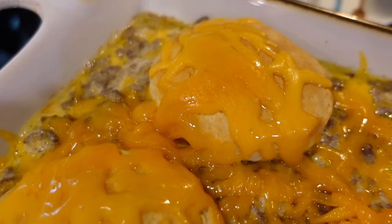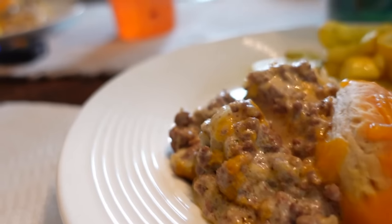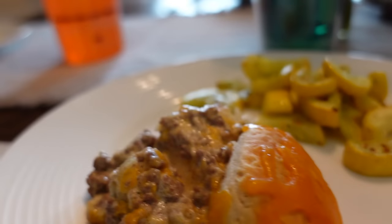We've got a biscuit with cheese on it and some hamburger filling. It's like a creamy hamburger — kind of like Hamburger Helper, I didn't think about that until just now. I did some squash in the air fryer as well with some seasonings on it. Sour cream is definitely coming through, along with cheese, hamburger, and there's a nice onion flavor to it.